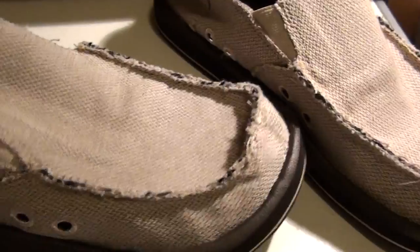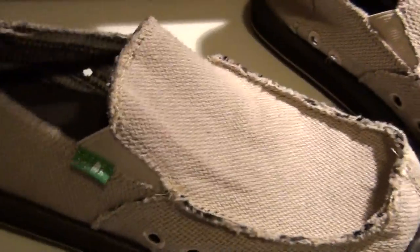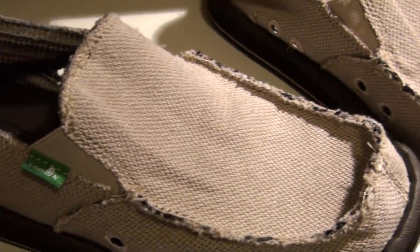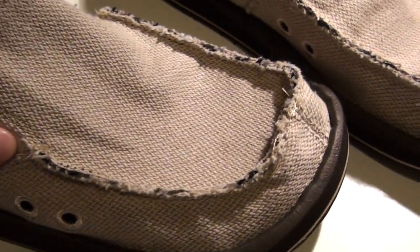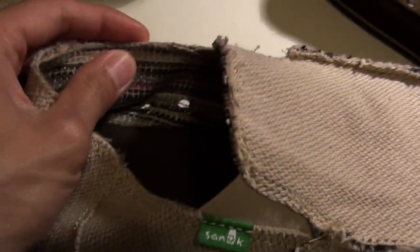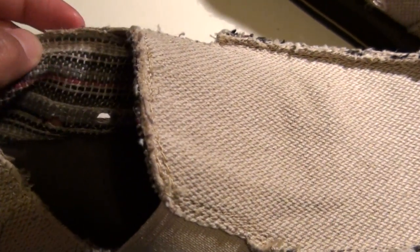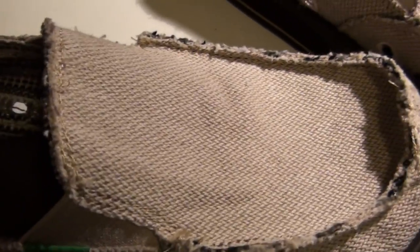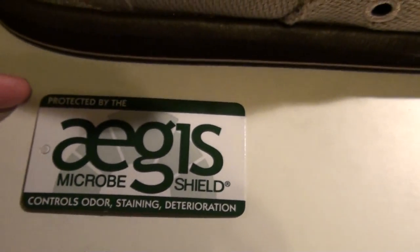It's got this elastic band to keep it connected to your foot so it doesn't fly off. But it's also got this antimicrobial barrier shield on it, called the Aegis Microbe Shield. Basically it's like a permanent barrier that's applied onto the actual hemp material. As long as this hemp is intact and not torn, this microbe barrier is going to last forever — it controls odor, staining, and deterioration.